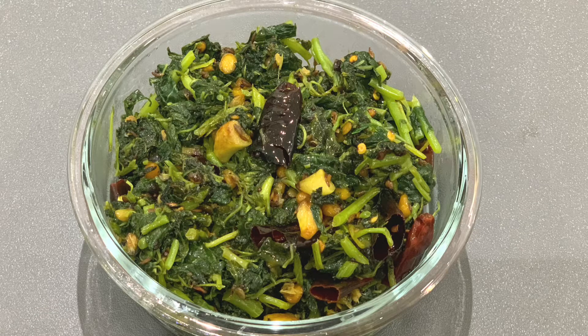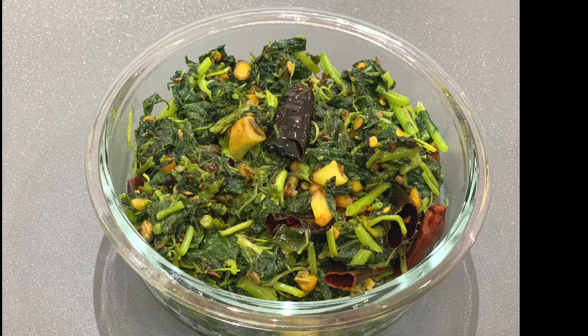Hello family, welcome back to my channel. Today we have a nice iron, multivitamin, vitamin A rich and mineral rich recipe.